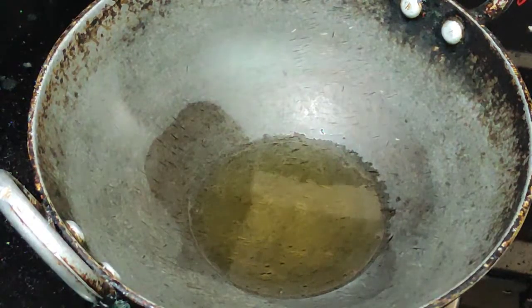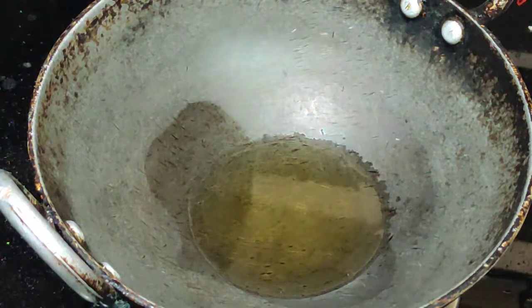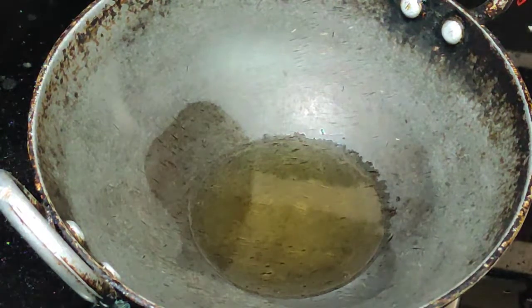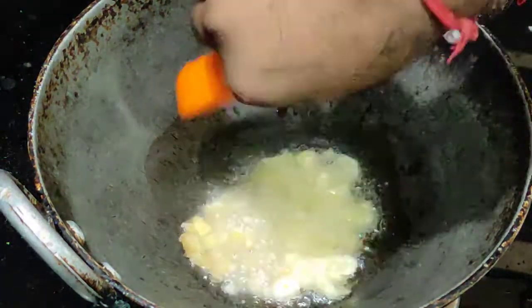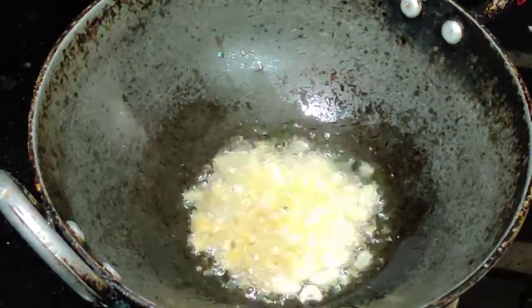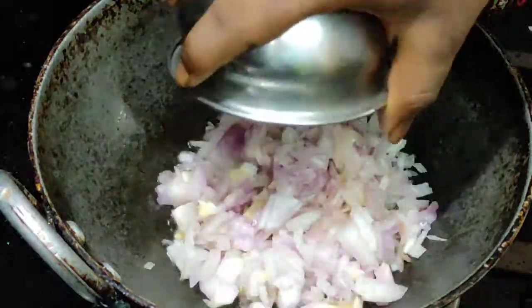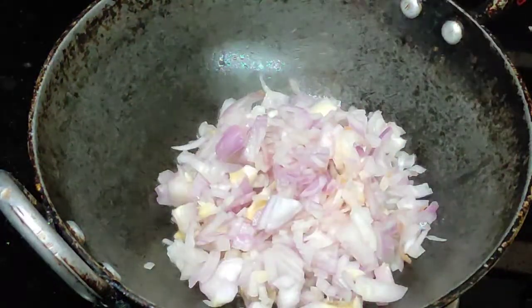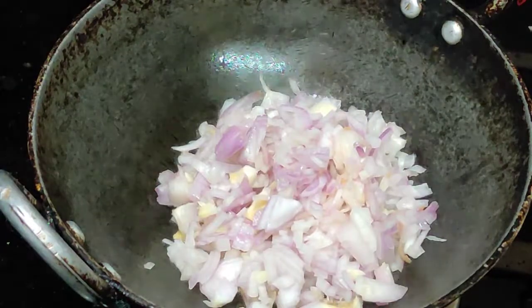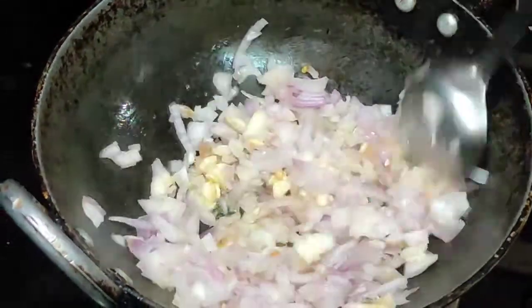Let's take a small pot and add 1 teaspoon of oil. Add 1 teaspoon of salt and let's add 2 teaspoons of salt.